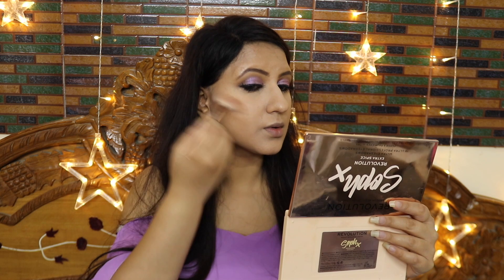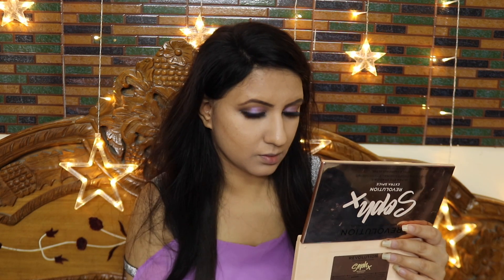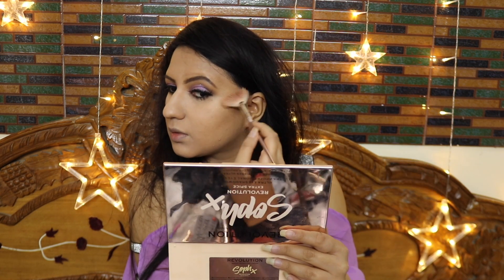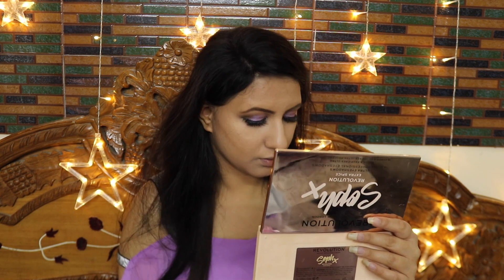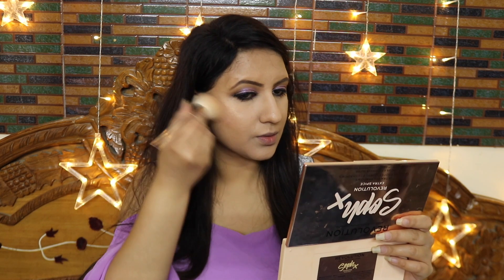I am taking a Milani highlighter. It is lightly pigmented with a natural effect — not overly shimmery. It has fine particles with a gold color that blends into the skin, so it gives a natural highlight effect.